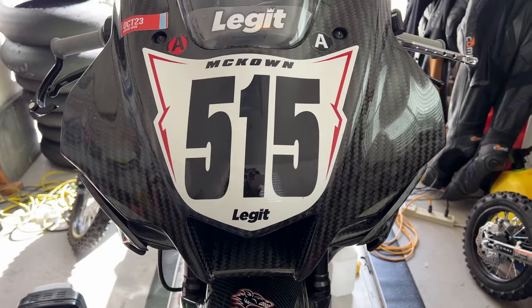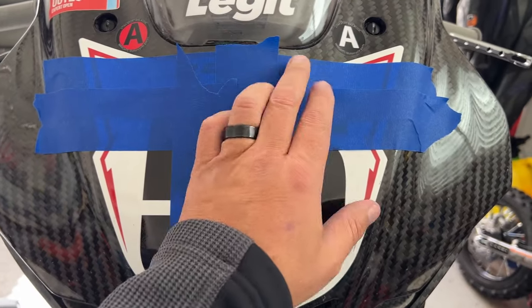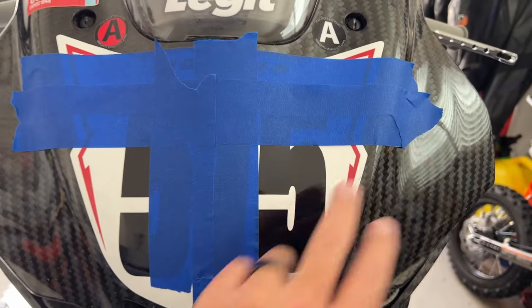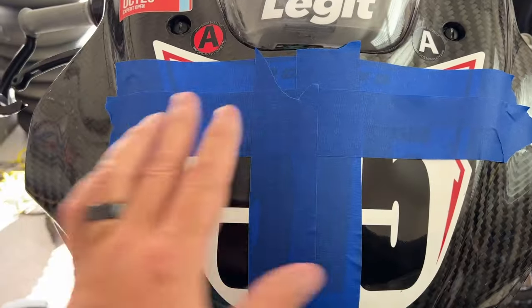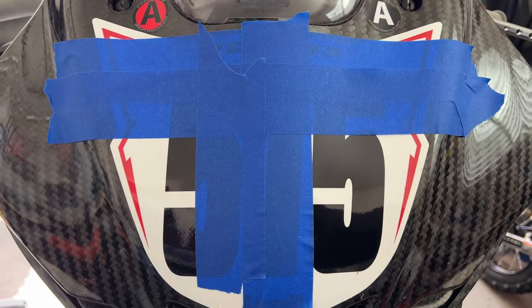I've put the first couple of pieces on here. What may not be obvious is that I'm overlapping these — I'll do a straight one up and down, then side to side, then a straight one, then side to side. That's so we can peel this off without it all coming apart.